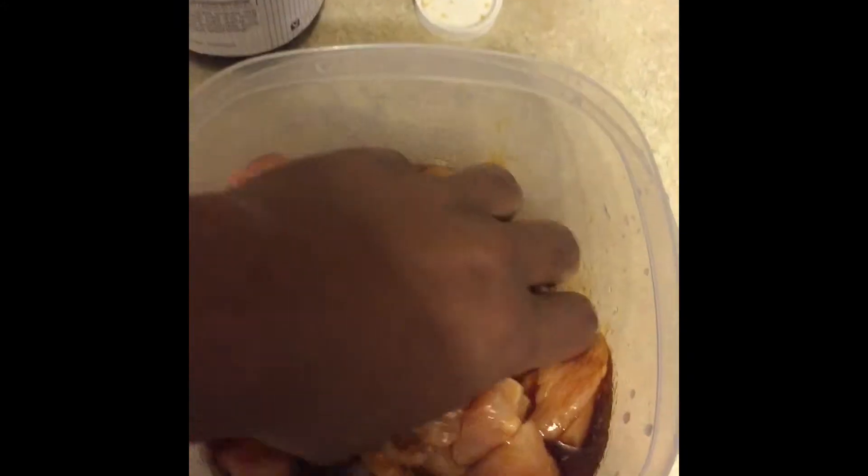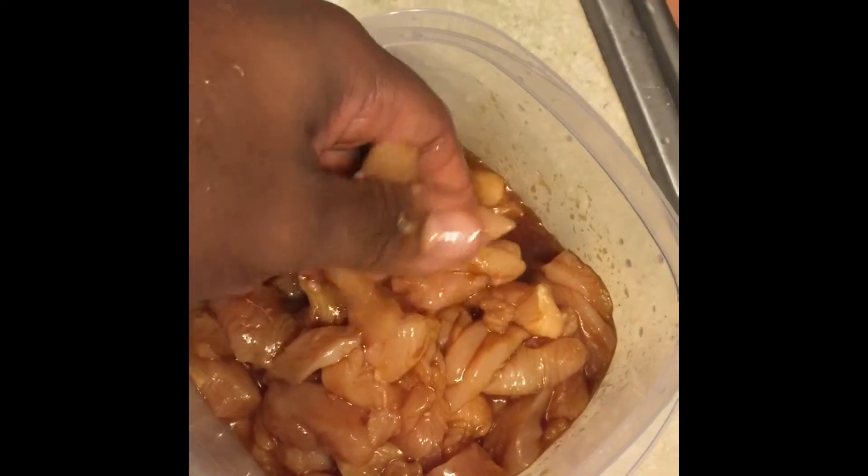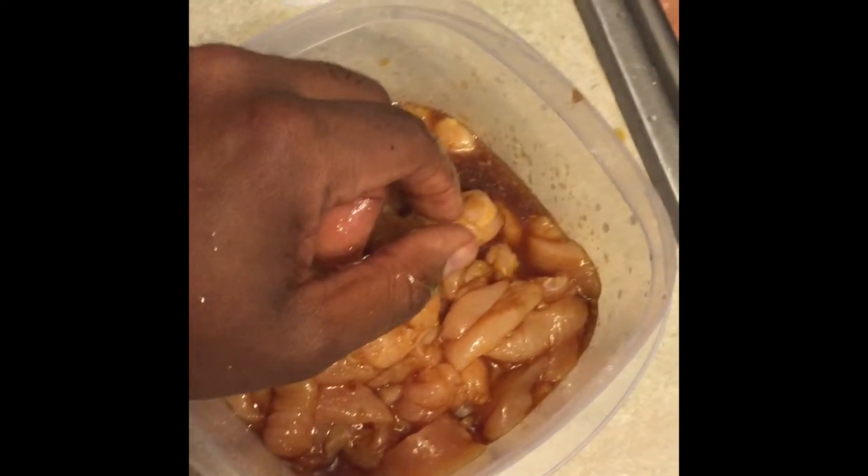I'm just going to eyeball it — I'm not actually going to do a correct measurement. Pour a little bit in. You got to get your hands dirty. You just want enough to coat it. What I should have done before, which I'm going to tell you guys to do now, is make sure after washing your chicken and cutting it up, you take all the water out of the Tupperware. Because it's going to be soaked with the chicken juice water from washing it. So make sure you pour that out so you won't have so much water in it.